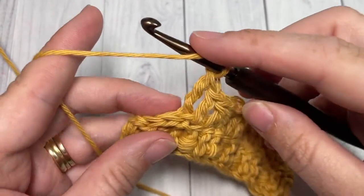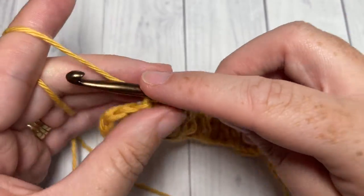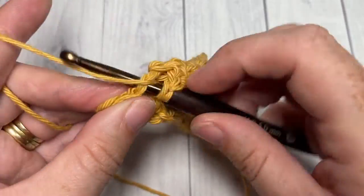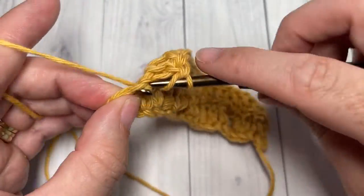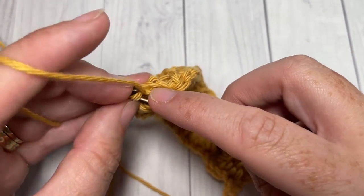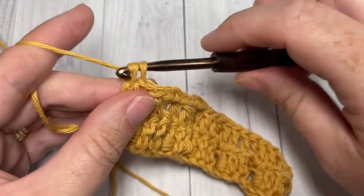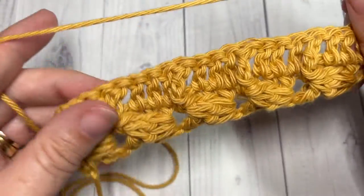I've come all the way across and I'm going to work a double crochet into each of the final three stitches and then one more double crochet into the top of your turning chain — remember that chain does count as a stitch. You can then chain three and turn your work.